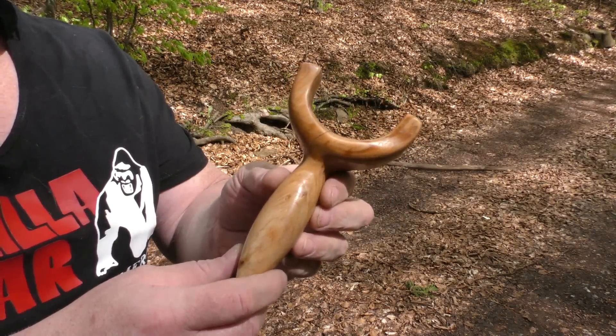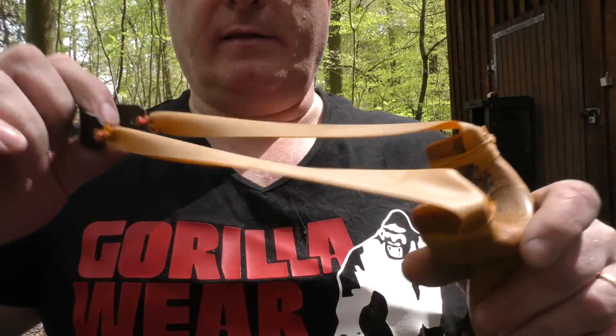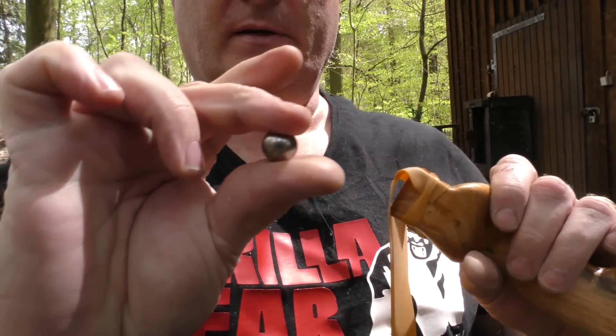Let's band it up and shoot a few shots. A nice, reasonably short one-layer Theraband Gold set, and we are shooting 16mm steel balls.